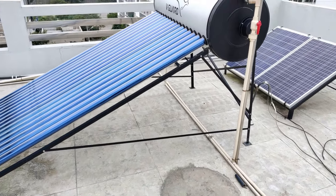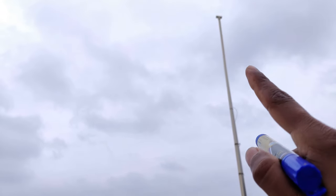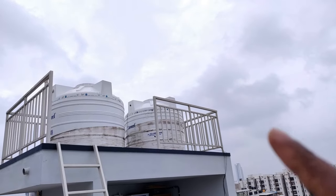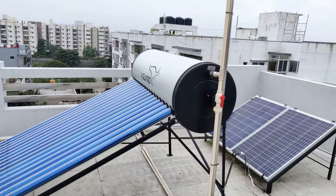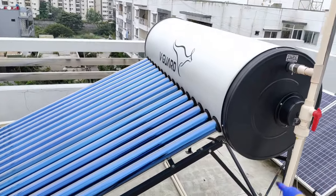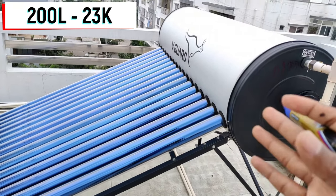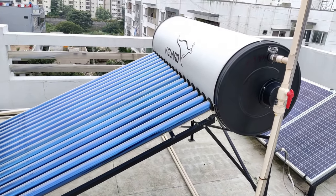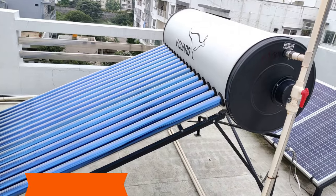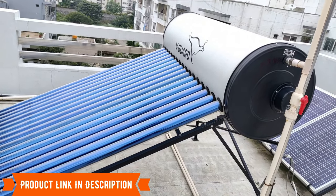One important thing to remember about the setup: the air vent should always be at a point higher than your overhead tank. Coming to the price — this cost me around 23,000 rupees. I got it from Vigard. There are also other good brands such as Supreme. I've also given links to some of the best solar water heaters in the description where you can buy them.